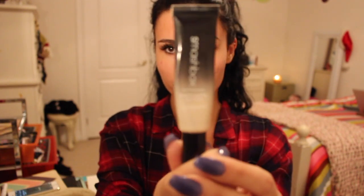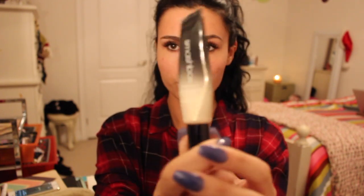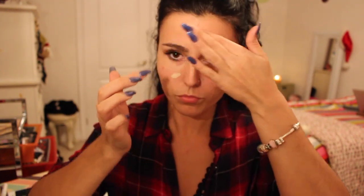Once my spray is all dry, I'm going with my Smashbox Photo Matte Anti-Shine Anti-Brilliance. This is more of a pore filler, and again we're trying to keep it as matte as possible, so I'm putting this especially in my T-zone area where I have larger pores and where I tend to get a little bit more oily.